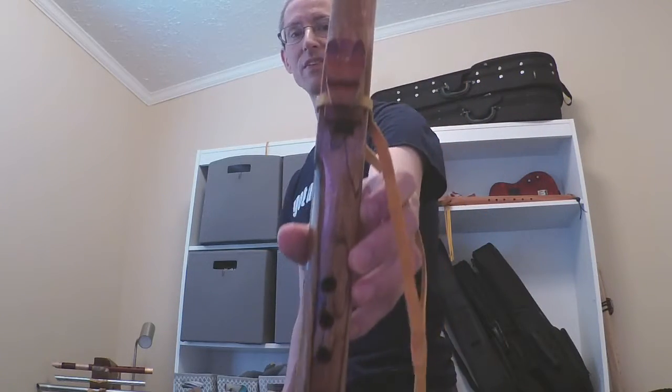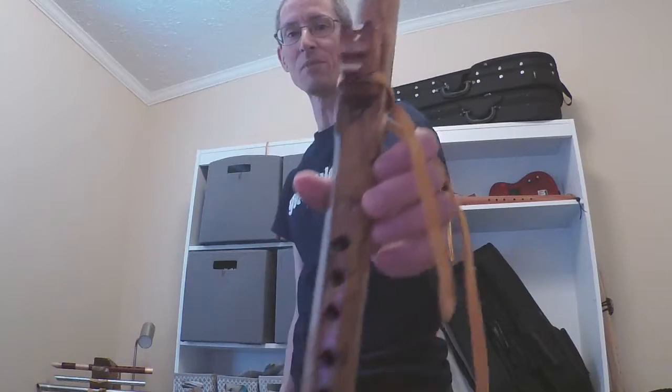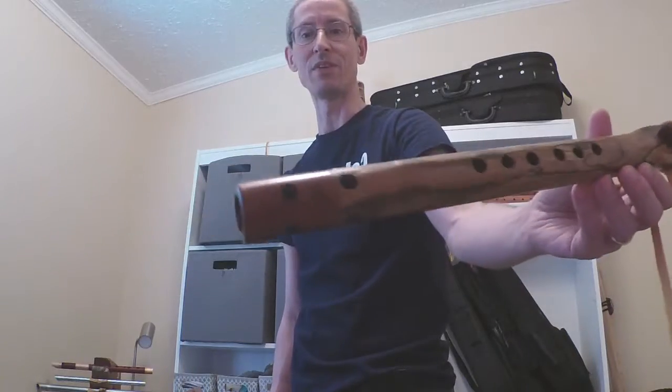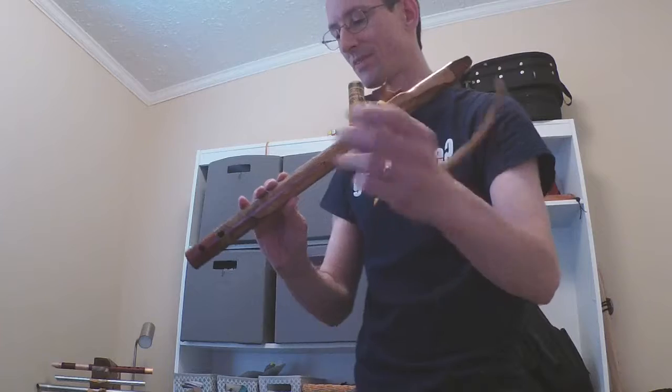By the way, this is spalted elm — that's where all the neat grain patterns come from. The wolf block and the end caps are red cedar. So I'll just give you a sound sample of the tuning.